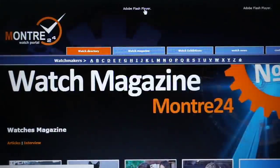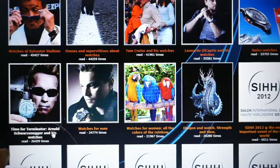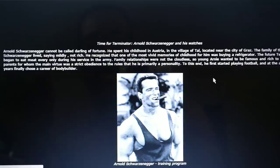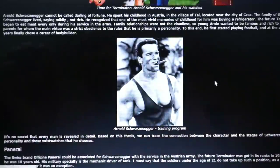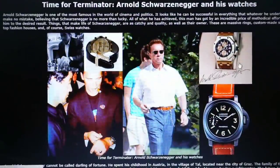You can also click on the watch magazine section — it's like a free watch magazine. You can read about celebrities and their watches: Sylvester Stallone, Leonardo DiCaprio, Arnold Schwarzenegger and his watches from the Terminator timeline. It's a great way to pass time, get involved in watches, and get more education about watches.